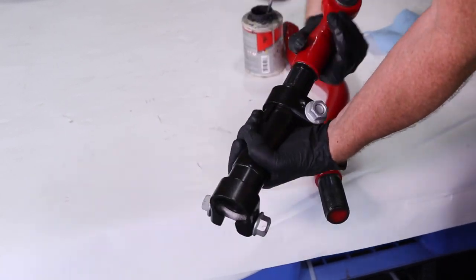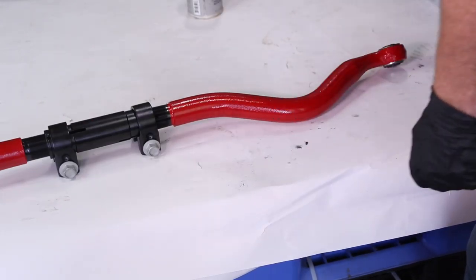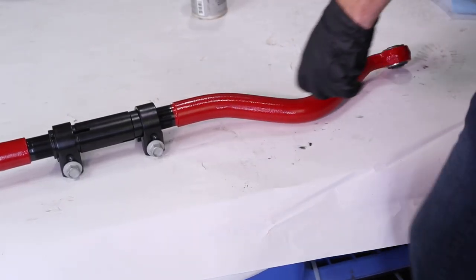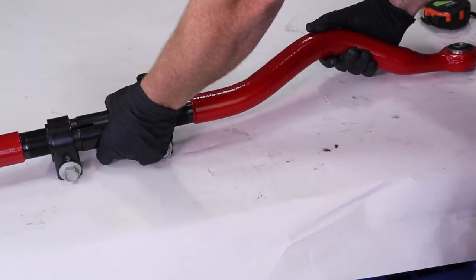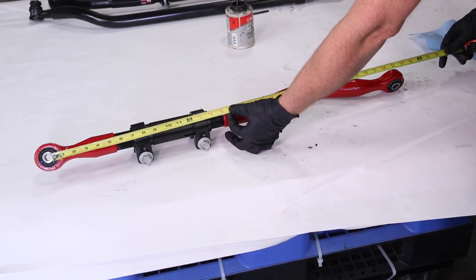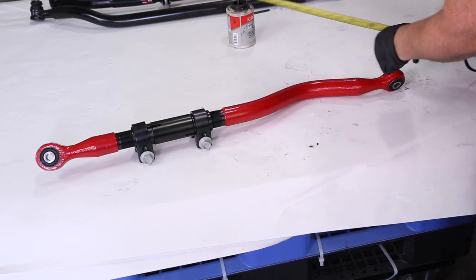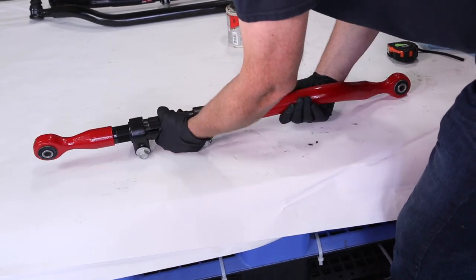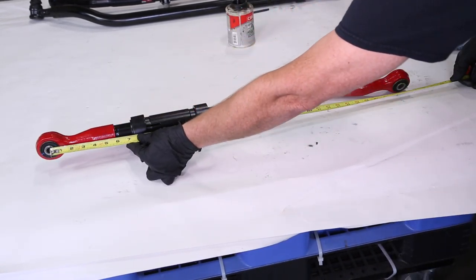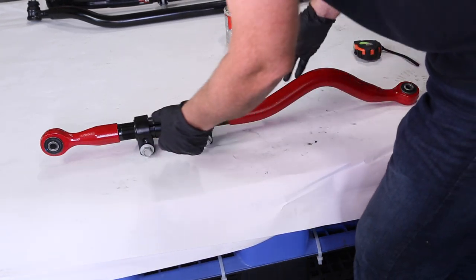The short end is left-hand thread, so you need to screw it in backwards. We're going to grab our tape measure — we already measured the track bar we pulled out and it's 33 and 3/4 inches eye-to-eye, so we want to match that. It looks like I'm just a hair short, so we adjust to 33 and 3/4 inches. Now that we have our length close, it's ready to go in the Jeep.